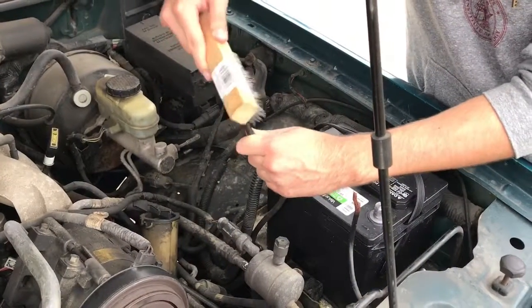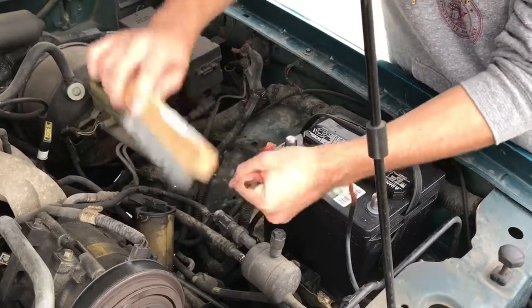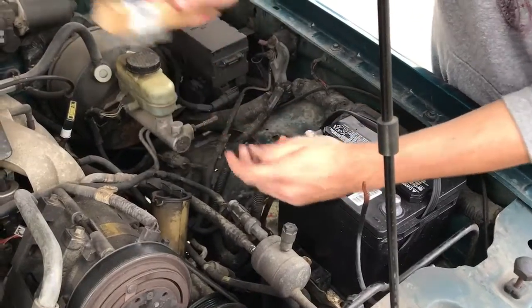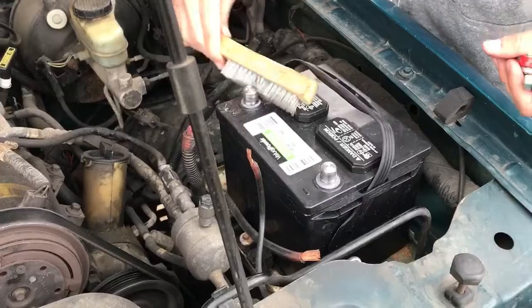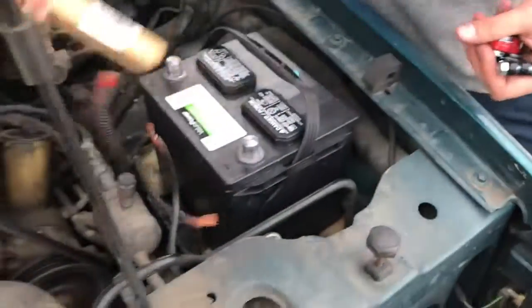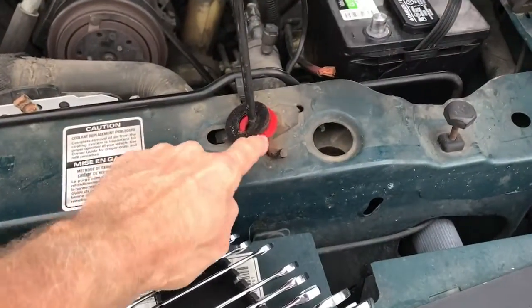What we're doing now is cleaning the ends of the wires for both the negative and the positive side, to make sure there's no corrosion and that the copper wires are clean. Get all sides, make sure you blow off the debris from each one when you're done, and then go ahead and put these back on.